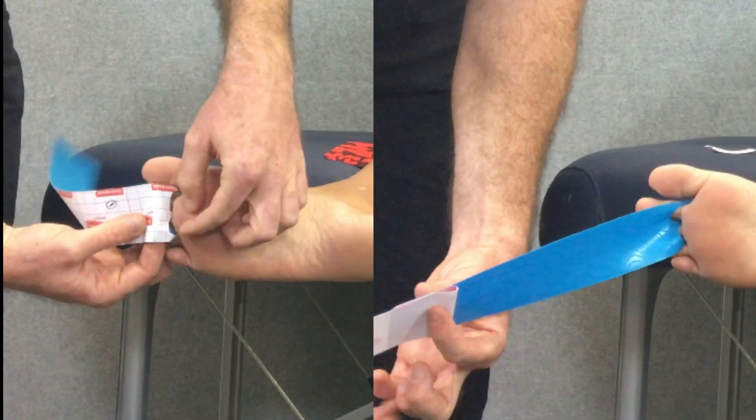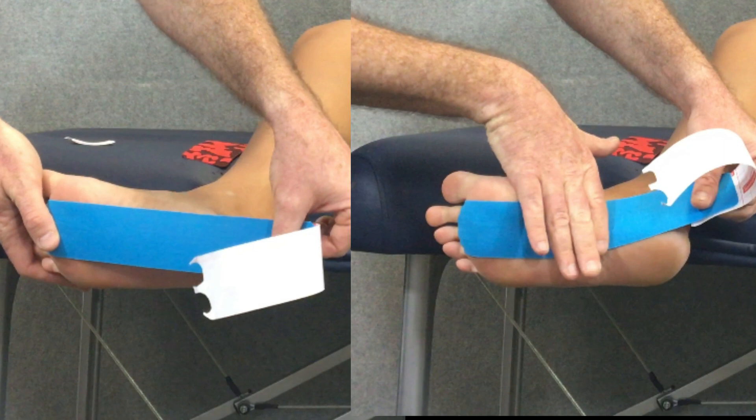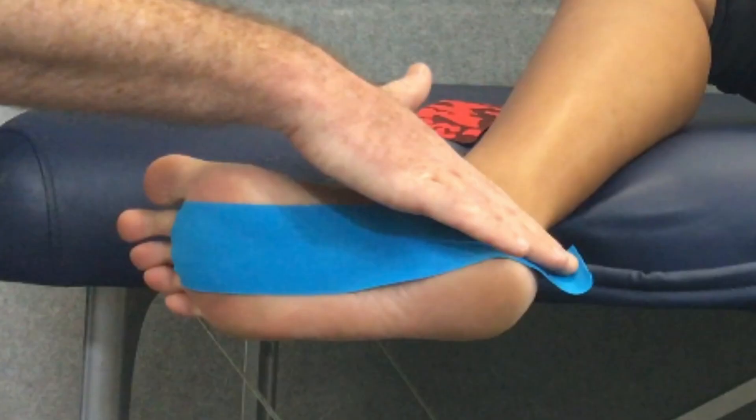Then we're going to take the underside, peel back a section of that backing paper to about five centimeters so you've still got something to hold on to, and apply a light tension stretching the foot. Apply that tape down with light tension across the plantar aspect of the foot, wrapping that tape around the inside of the heel to finish on the back of the heel — that end should be applied with no tension. Then give that tape a rub to activate the adhesive.